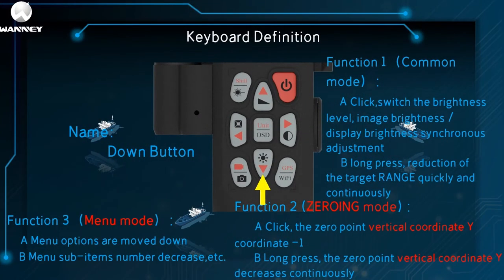This is the down button, which also has three functions. The first is common mode: one click to switch the brightness level, with image brightness and display brightness adjusted synchronously; long press to quickly and continuously reduce the target range. The second is zero mode: one click on the zero vertical coordinate Y minus one; long press, Y coordinate decreases continuously. The third is menu mode: one click can make menu options move down or menu sub-option numbers decrease.